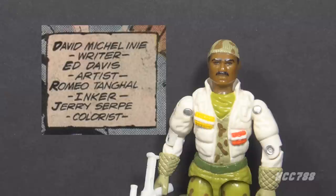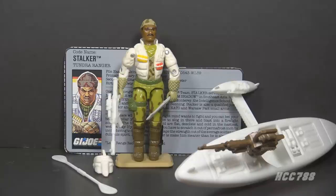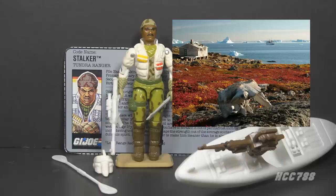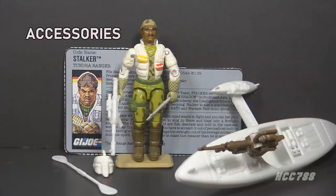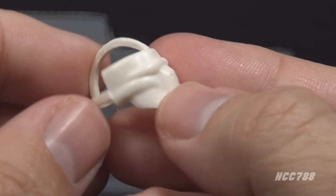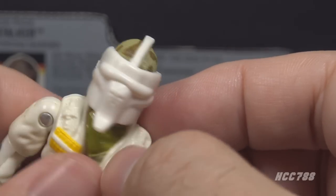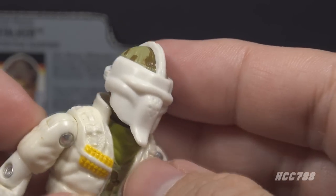This version of Stalker is denoted as the Tundra Ranger. The tundra is a biome with limited tree growth due to frigid temperatures, and Stalker is equipped with cold weather gear and colors appropriate for that environment. Let's take a look at Stalker's accessories, starting with the least interesting one: this mask. The mask is made out of white, somewhat flexible plastic and fits over the figure's head. I don't think it was used by anyone ever.